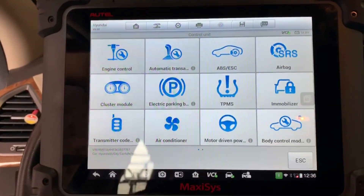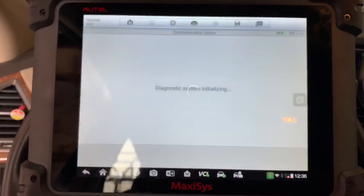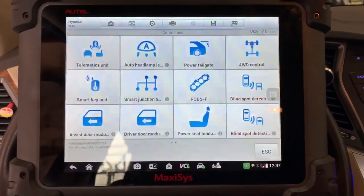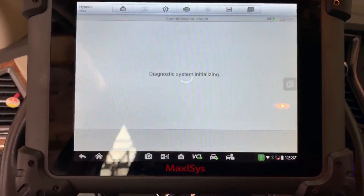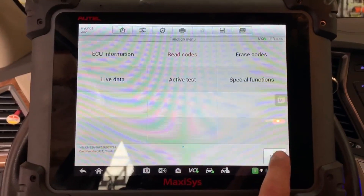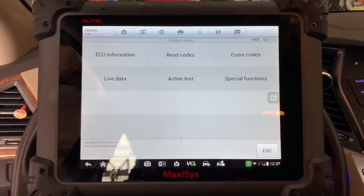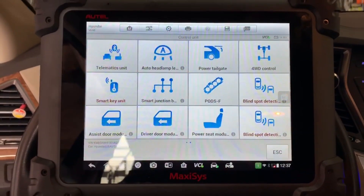I'm going to try to communicate with the blind spot detection — left and right. We'll just pick one, and as you can see we have no communication. Let's try the other one. Just to make sure there's not a problem with my scan tool, I'm going to try to communicate with something else — let's try the cluster. Looks like we're communicating there, so there's definitely a problem with not being able to communicate with these two modules. Let's pull the wiring diagram to get more familiar with the system.